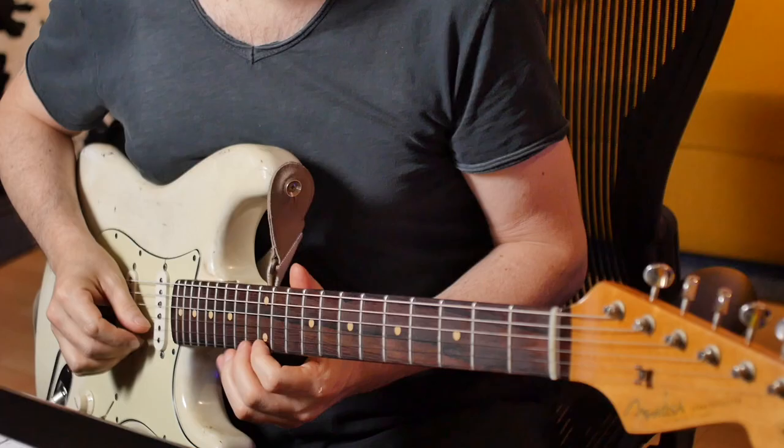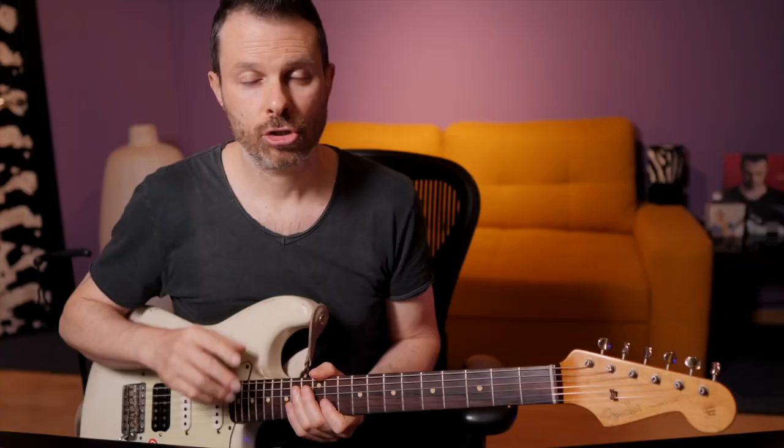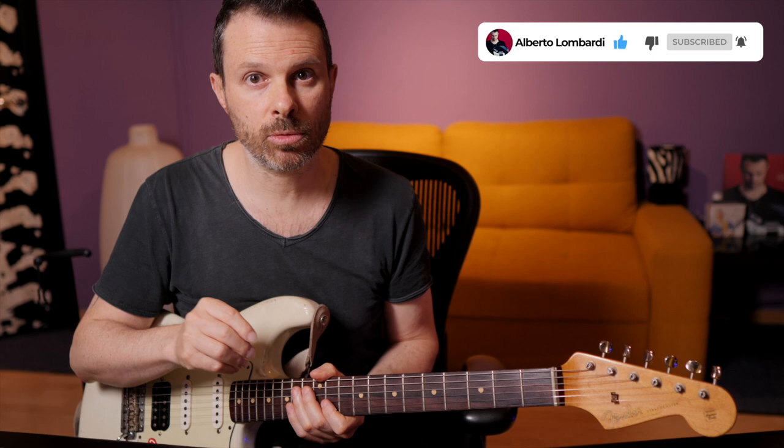Do the same for the 2nd and 3rd notes. Try to be as accurate as you can with the pitch and keep going with this pattern.